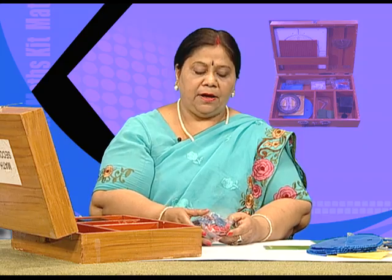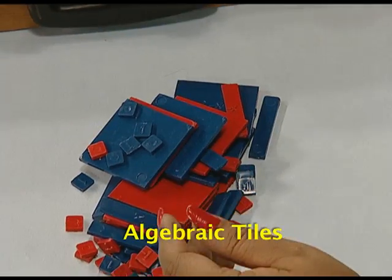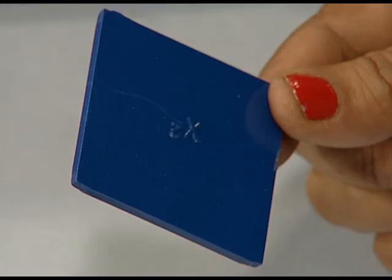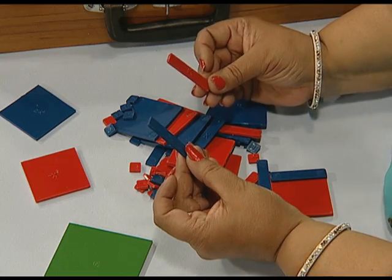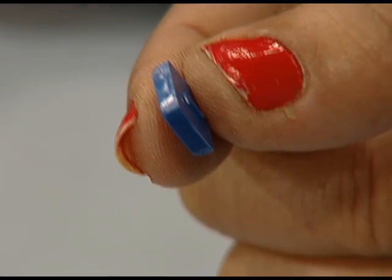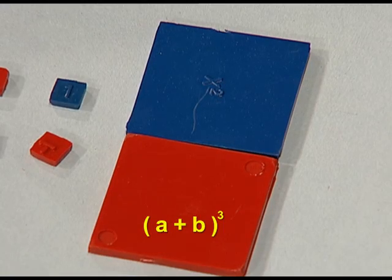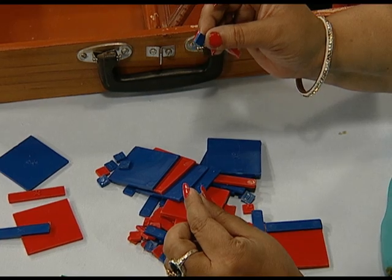We also have some algebraic tiles, which can be used to explain various algebraic identities. We have square-shaped tiles representing x squared. Similarly, we have tiles representing x in two different shapes. We also have some squares to represent the unit, so that we can explain identities like (a + b) whole cube, (a - b) whole cube, or (a + b + c) whole square. We can use these algebraic tiles to explain factorization of algebraic expressions.